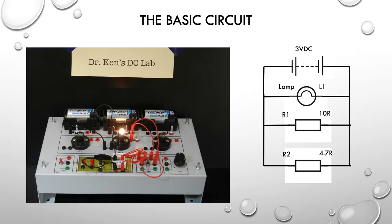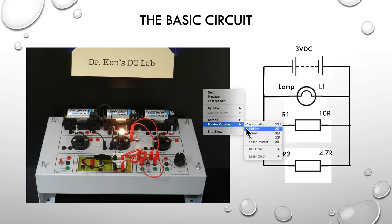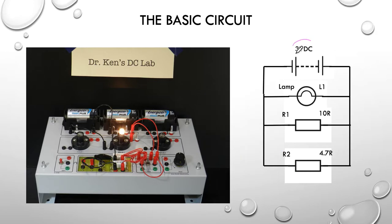So, here's our basic circuit as a circuit diagram and as a connection diagram. This particular time, I've decided to use just a fixed 3 volt supply — just two batteries here giving us our 3 volts. And we're going to use a lamp, a 10 ohm resistor, and a 4.7 ohm resistor.